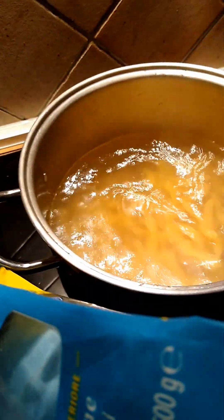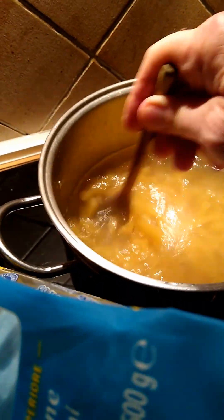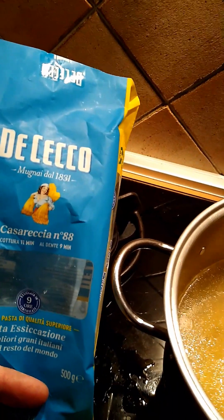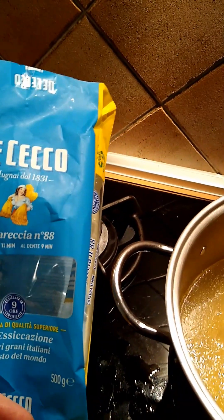My water came to a nice boil there — good ripping, roaring boil. And I probably should have had more water, but I added all of this pasta anyway. It's 500 grams of this casareccia — Casa Rechia number 88. Eleven minutes, so al dente is 9 minutes.